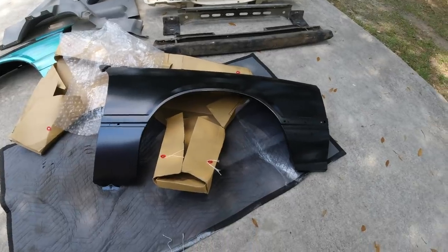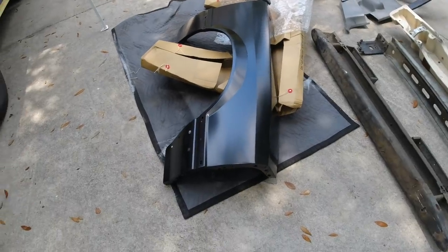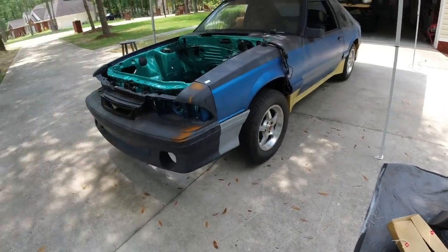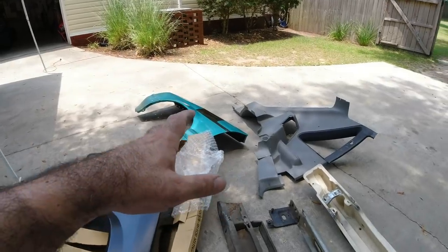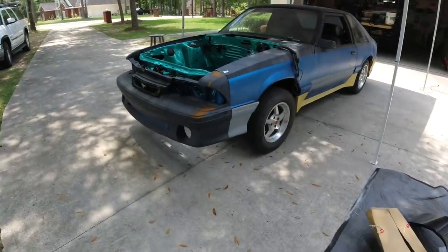All right guys, we are looking good. So far from what I can tell this thing fared really well. Let's go ahead and start installing these fenders. I'm going to go ahead and install this one over here whether we use it or not, because I need it for mock-up purposes. So we'll go ahead and get started on that.